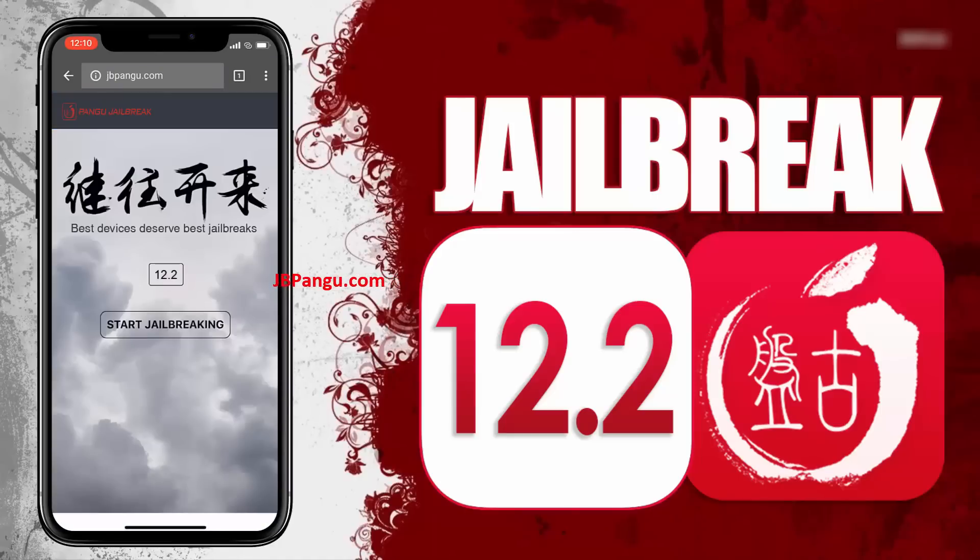When I was jailbreaking my iPhone 8 Plus it took a little longer than the iPhone 10 because a lot of people are using the site simultaneously, so be patient. Here you can see the iOS version installed on my iPhone 10. To proceed further, click on the 'Start Jailbreaking' button.